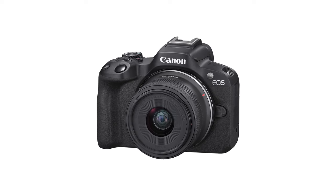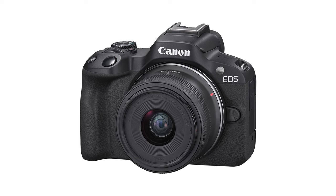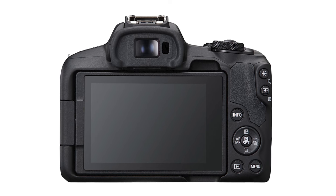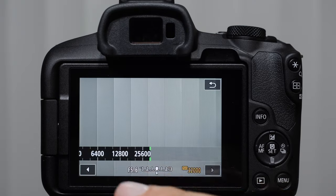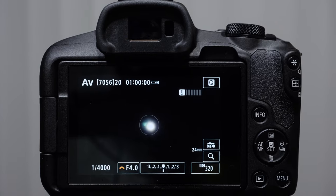In this video, we're going to be talking about the basic operations and controls of the Canon R50. We're going to talk about what these icons mean. I will teach you how to use the touchscreen to operate your camera. We will cover topics such as focus control, exposure control, ISO, white balance, metering, and all of the other basic operations of the camera.